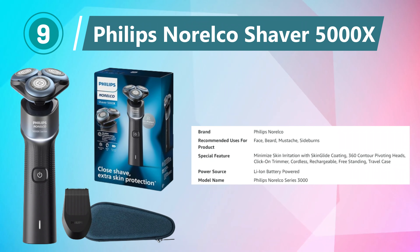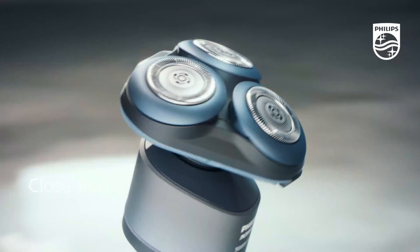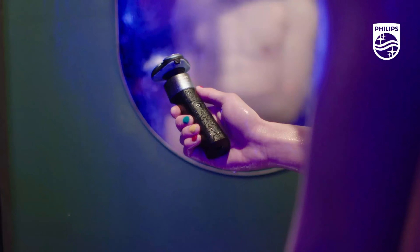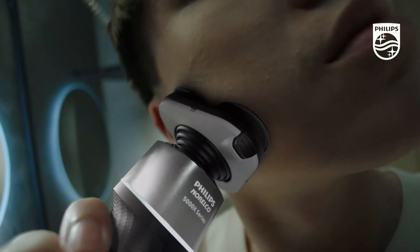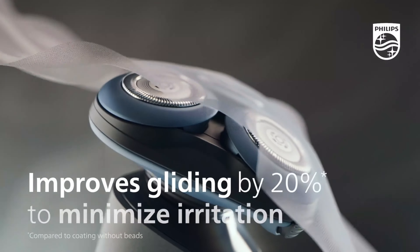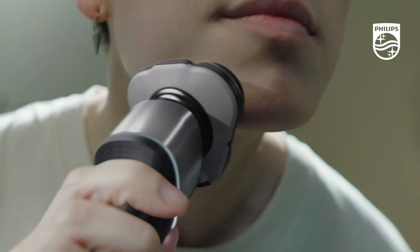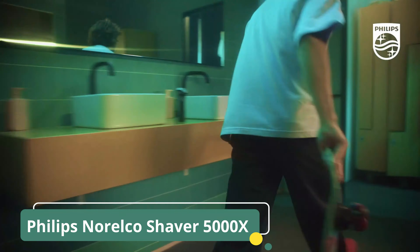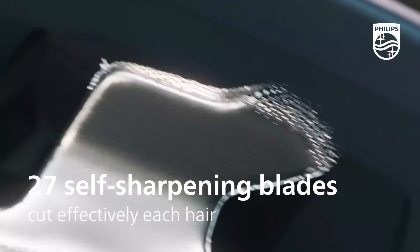Number 9: Philips Norelco Shaver 5000X. The Philips Norelco exclusive Shaver 5000X is a premium grooming tool that combines cutting-edge technology with thoughtful design elements, providing an exceptional shaving experience for men. The X5006 model features the exclusive SkinGlide protective coating, setting it apart in terms of comfort and performance. This rechargeable shaver is suitable for both wet and dry shaving, allowing for personalized grooming preferences. The SkinGlide coating ensures a smooth glide over the skin, reducing friction.